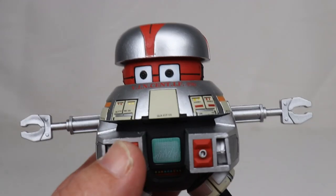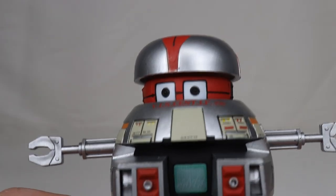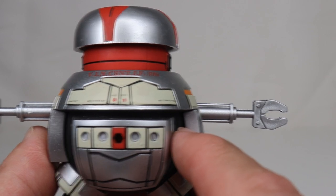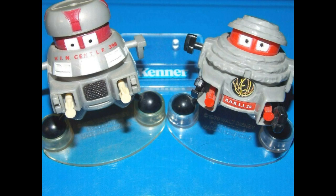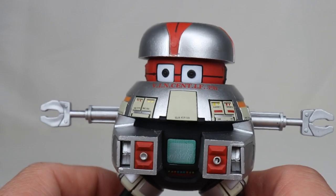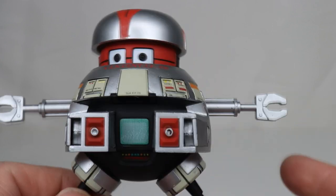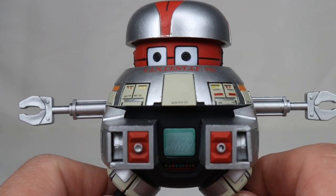He can push his head in and pull it out, and there's a lot of things going on with this figure. First off, what I love here is the sculpt — this is Vincent. This is exactly the figure from the movie, and it's probably much better than the original figure. I also have a plastic model kit of him that's never been built because I didn't think I could ever do it justice, so I never built it. Now I'm glad I have this figure so I don't really have to.